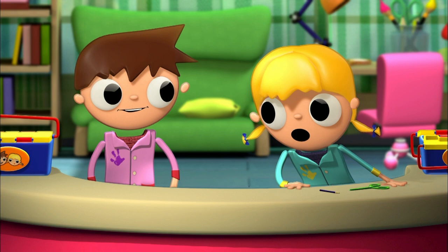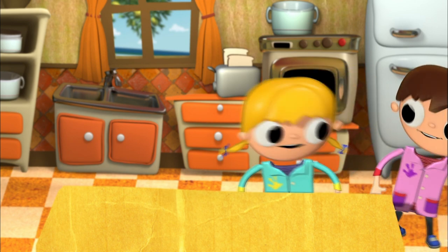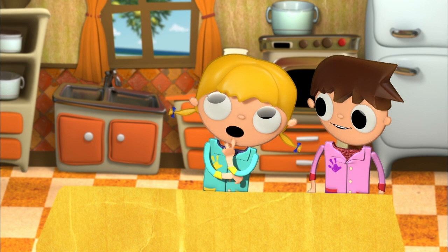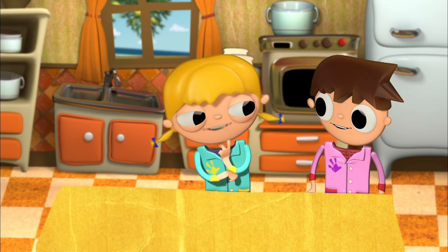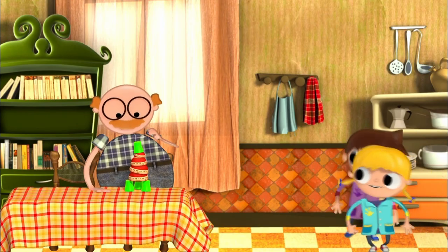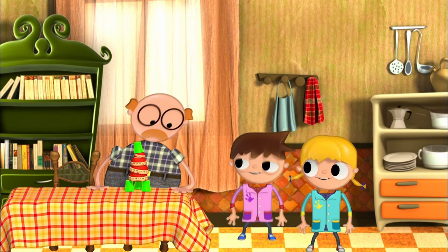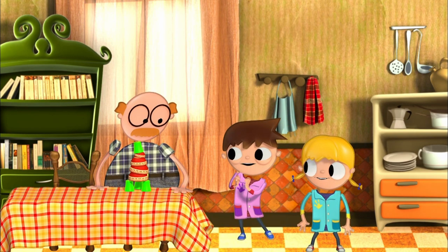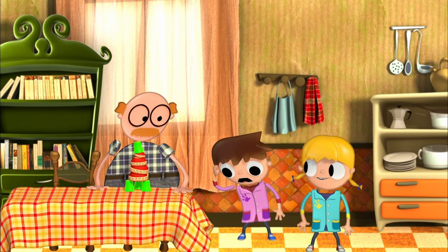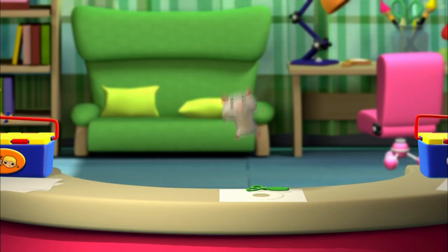Tula, are you sure the bowls are in the kitchen? Of course! Where else would they be? I can't find them! Did you look in the first cupboard? That's the first thing I did! How strange! Maybe Grown-Up knows where they are. Grown-Up, have you seen the bowls? Do you mind if we take two bowls and two cups? Thank you!